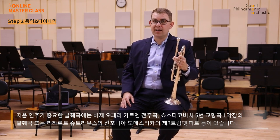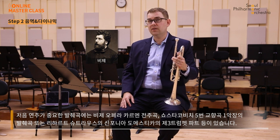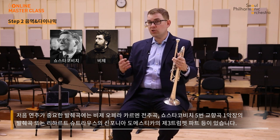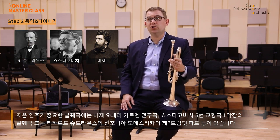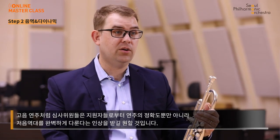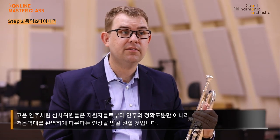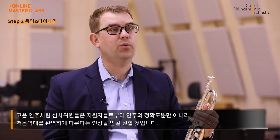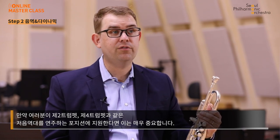For low note playing, you're likely to see excerpts such as the prelude from Bizet's opera Carmen, the first movement of Shostakovich's Fifth Symphony, or music from section trumpet parts such as the third trumpet score from Richard Strauss's Sinfonia Domestica. Like with high notes, they're not just looking for you to be able to play these excerpts correctly, but to give them the impression that you have full control over your low register. This is especially important if you are auditioning for one of the low note chairs in the trumpet section, like second or fourth trumpet.